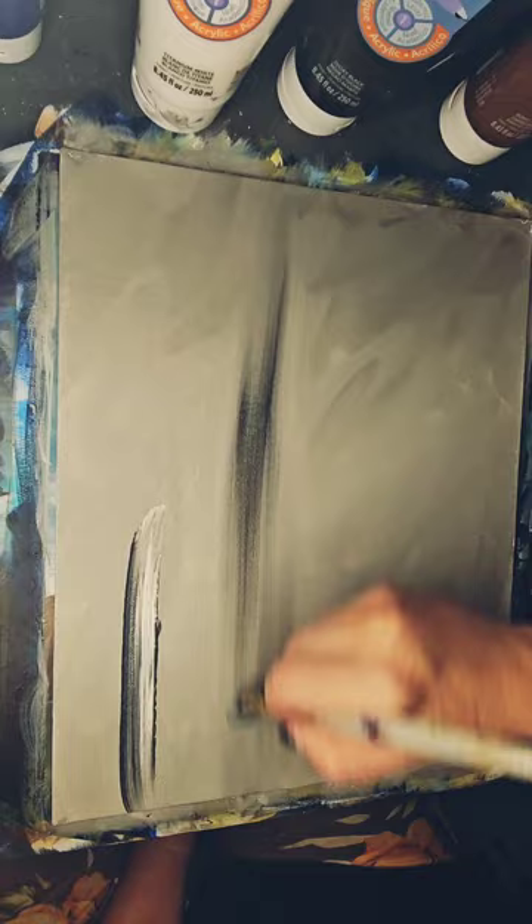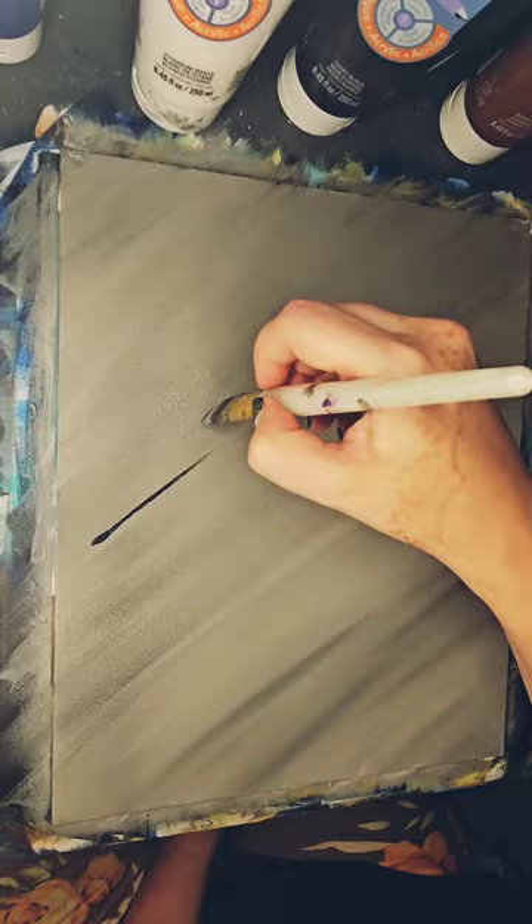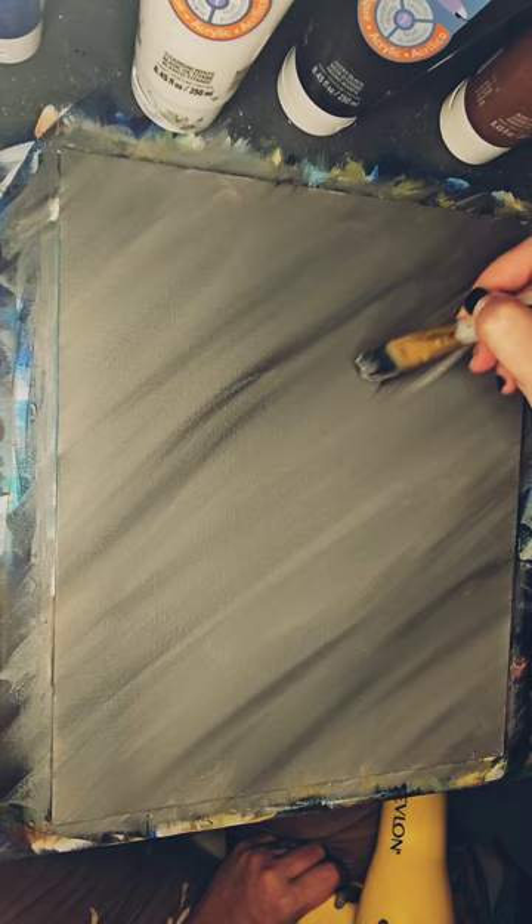It is a winter scene and so I wanted the sky to be a little bit gray. Gray is kind of a tricky color to work with as it paints on one color and once it dries it is considerably darker than you anticipated.